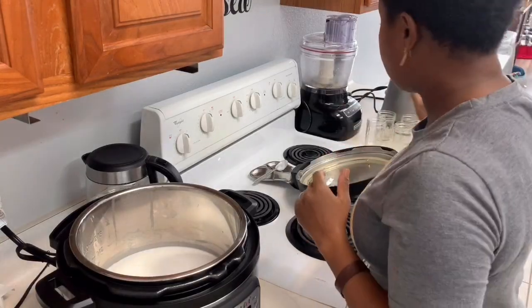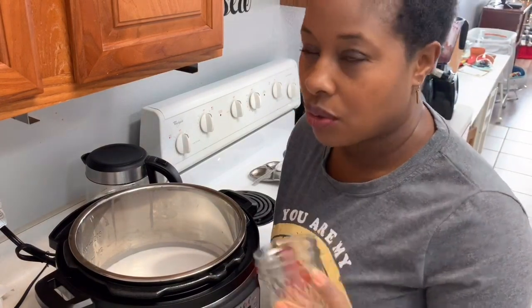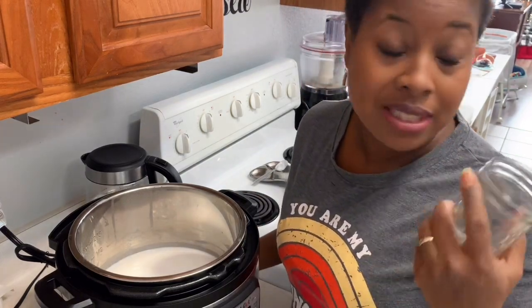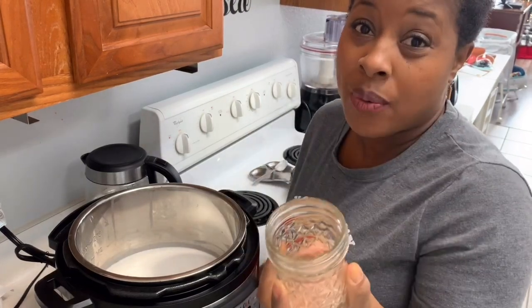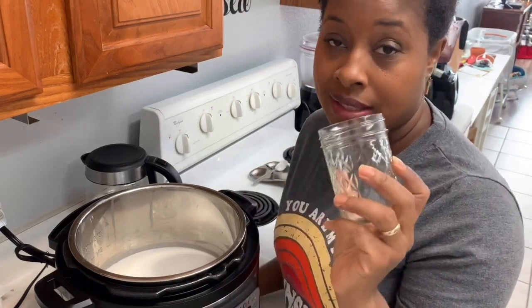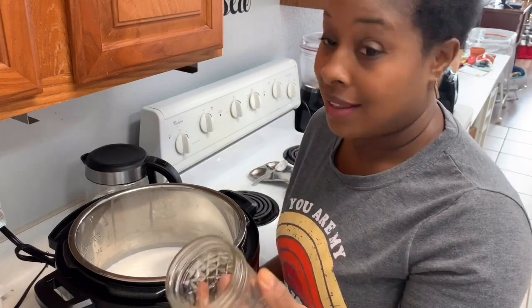The instructions say to put it in the refrigerator for several hours and it'll thicken even more. I'm so tempted to go ahead and have some, but it's a little warm. I don't like warm yogurt — I want it cold. So I'm going to ladle this into seven small mason jars so we can have breakfast tomorrow morning. We're just going to put some granola and frozen or fresh fruit on top and enjoy.